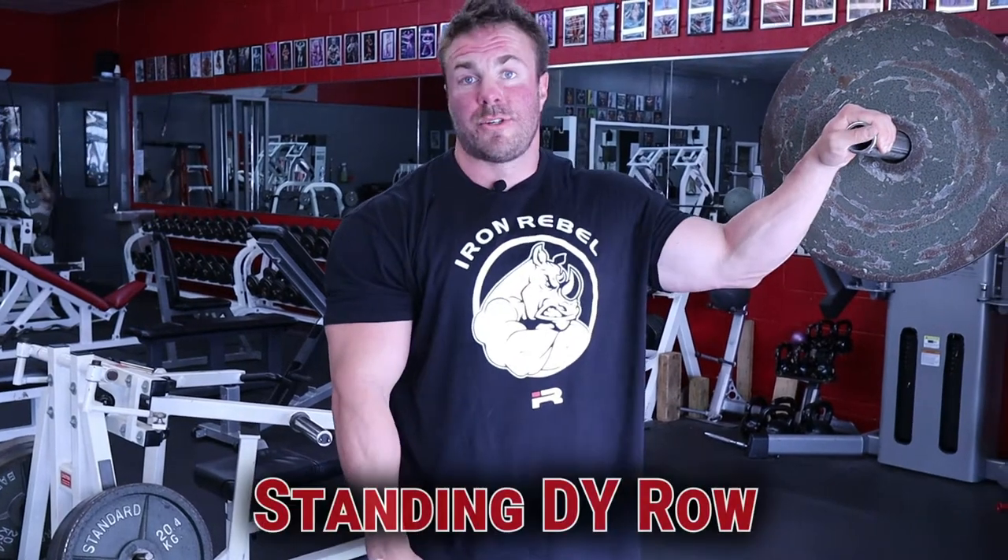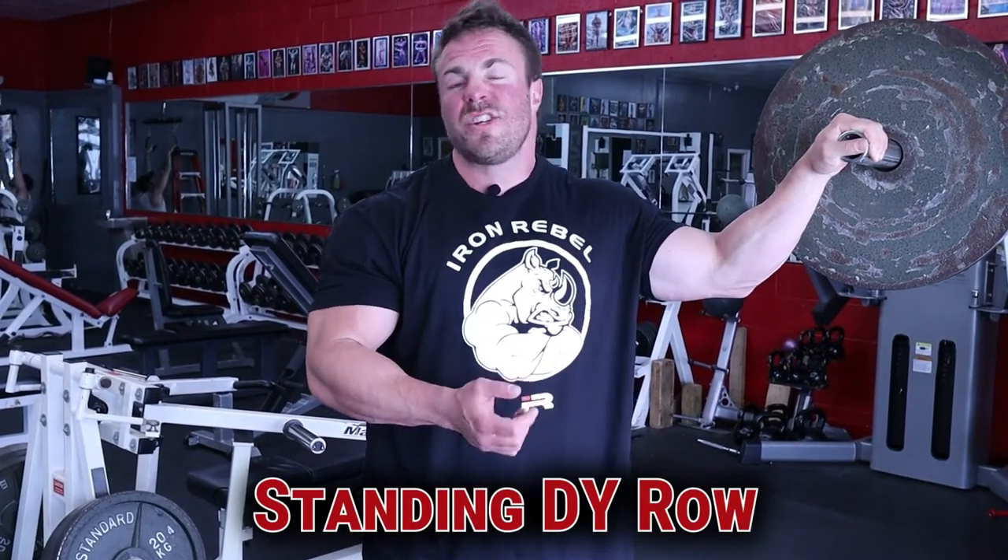My absolute favorite machine row: the Hammer Strength row. This absolutely drills my lats. The range of motion is going to look really short, but it allows me to get my lat fully contracted, specifically my low lat. I'm going to take a semi-supinated grip — slightly underhand — then stand tall on this piece and think about driving my elbow back and around my body in towards my spine. When letting it out, drive my elbow towards the ground, not letting my shoulder ride high into the trap.